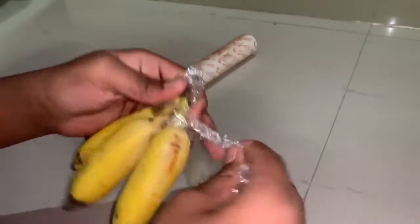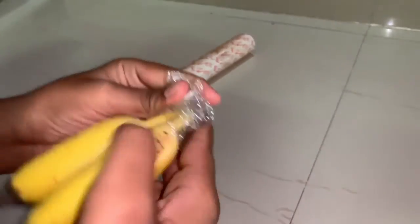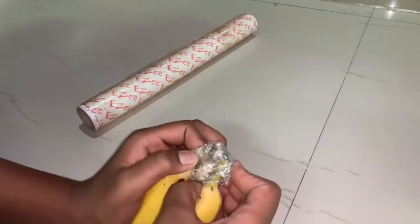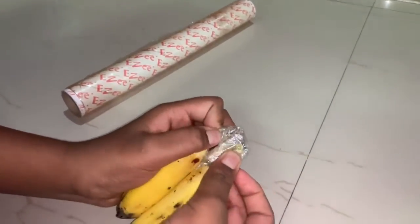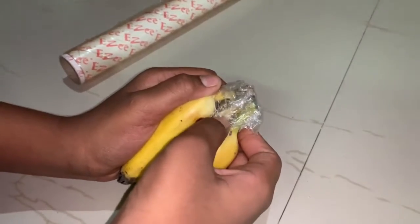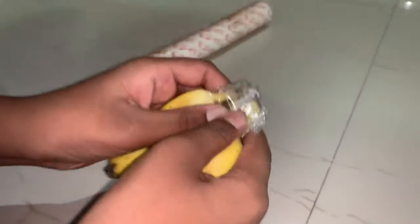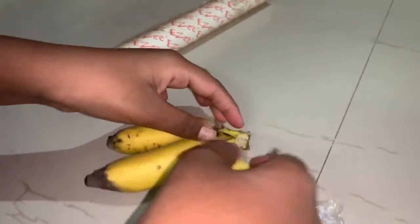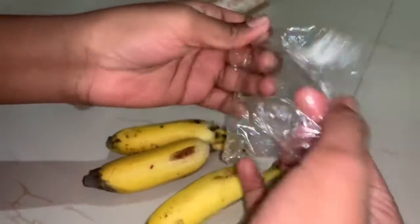Now let's wrap it tight and nice. Make sure you wrap it nice and tightly — it should be nice and compact. Now if you want to eat one, just open this off, take one off, and close it again.